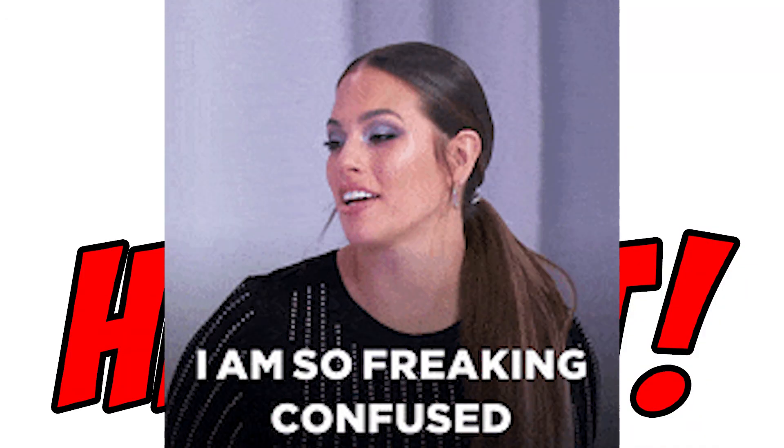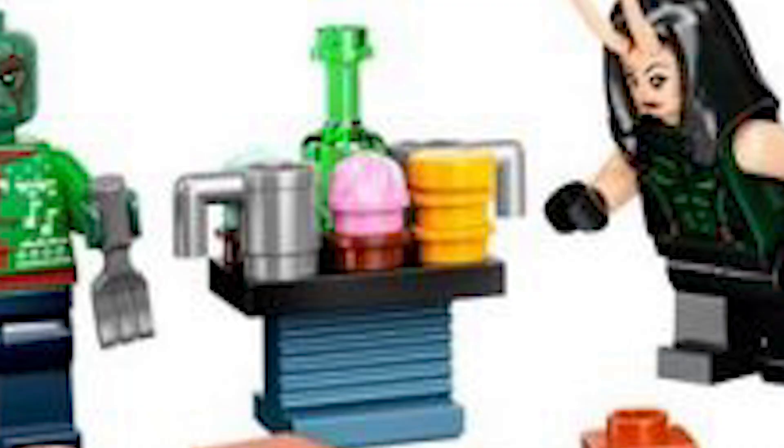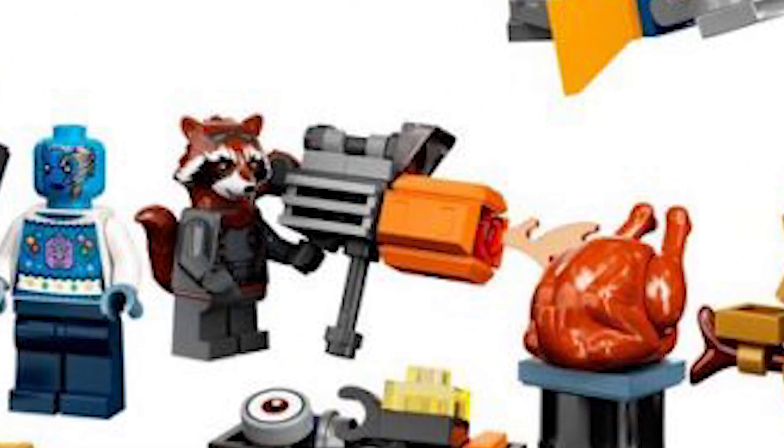Once again we get Star-Lord with no helmet, somehow. I'm really not understanding that — it's such a good piece and they never give it out. We got a plethora of builds, a lot of music-themed ones that look absolutely amazing.